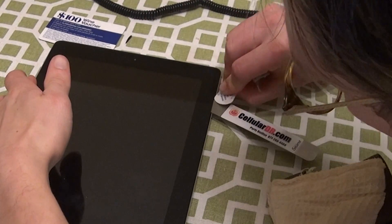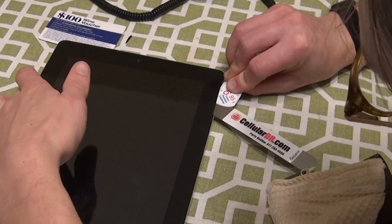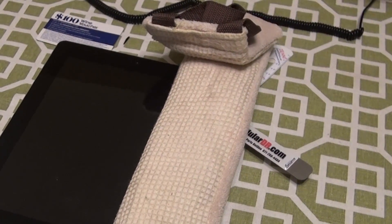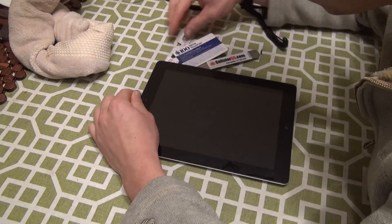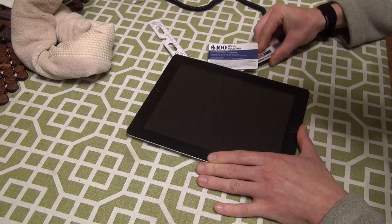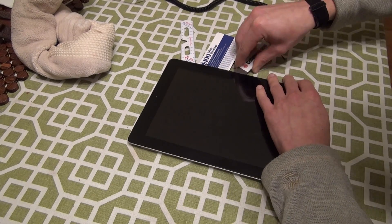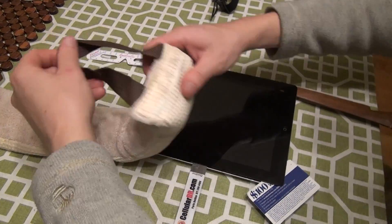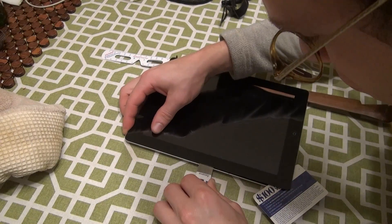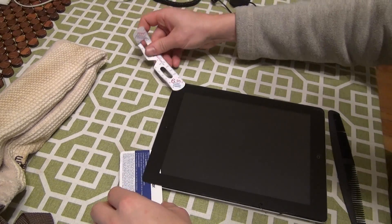There's a weak spot in the glue about an inch and a half down from the upper right corner of the iPad. So start in this corner, working your way around the edges of the iPad. You want to be very careful around the camera, the home button, and the Wi-Fi antenna, which is just to the right of the home button on the bottom edge. Do not slide your tools in these areas. The digitizer screen can be very fragile, so make sure not to bend or torque it in a strange way.